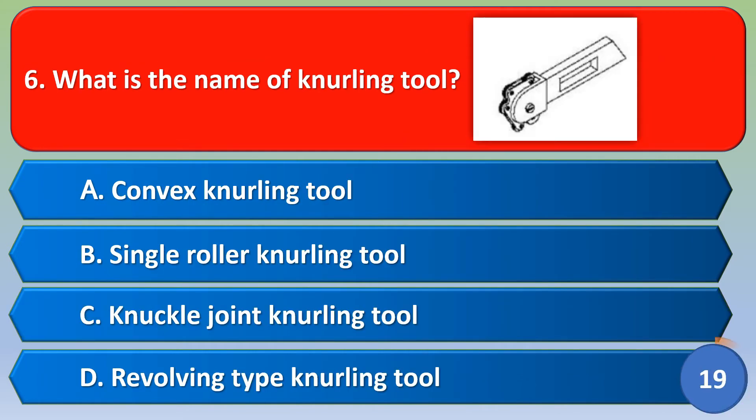Next question: what is the name of the knurling tool? Option A: convex knurling tool, Option B: single rolling knurling tool, Option C: nickel joint knurling tool, Option D: revolving type knurling tool. The correct answer is Option D, revolving type knurling tool.